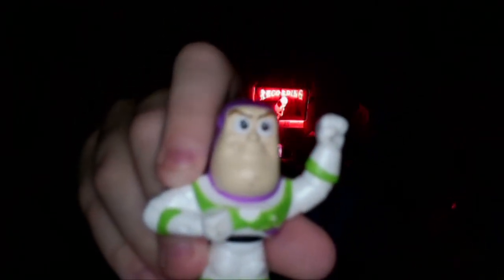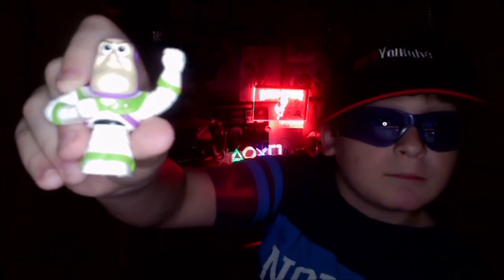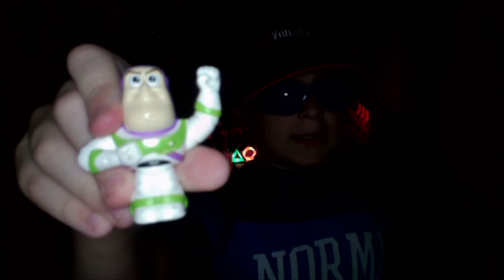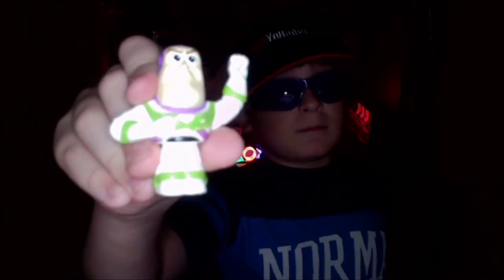I can't use the toy freely because it might get lost and might end up in my videos. But don't worry, I will use this toy for this episode of Logan Reviews. I hope you enjoyed this episode of Logan Reviews and I will see you next time!